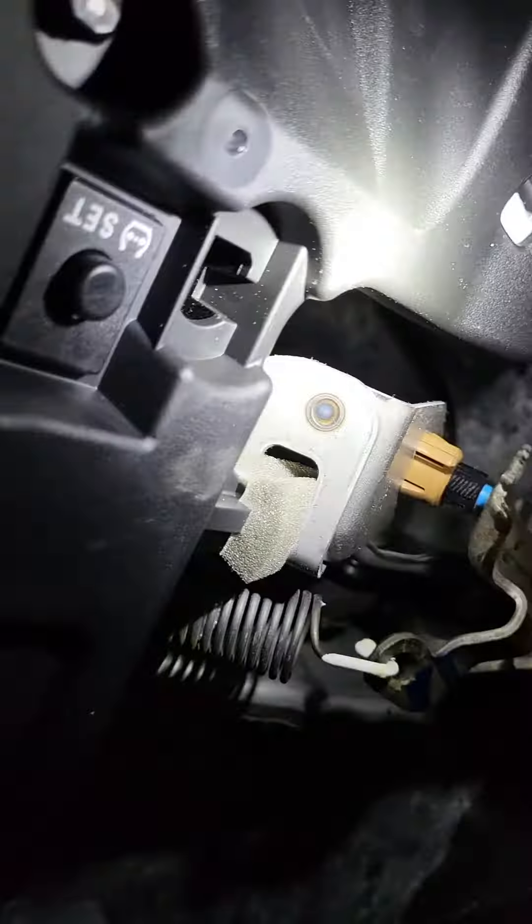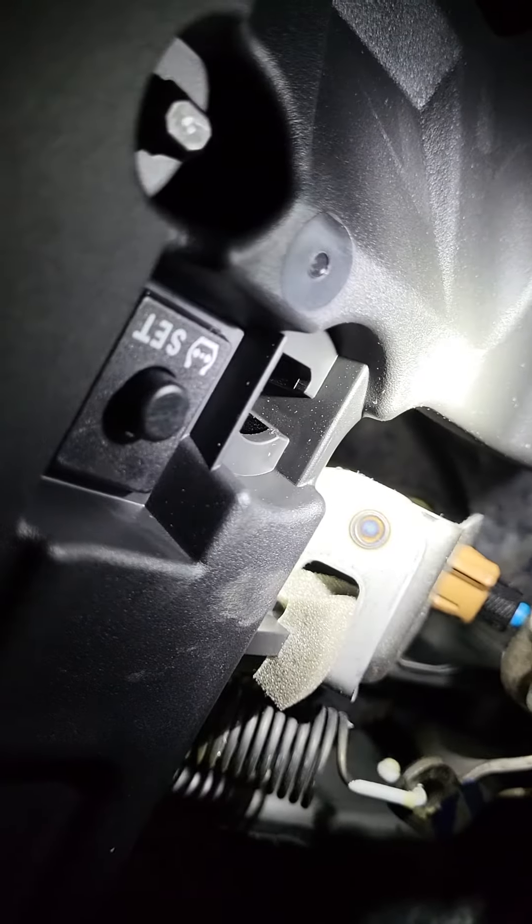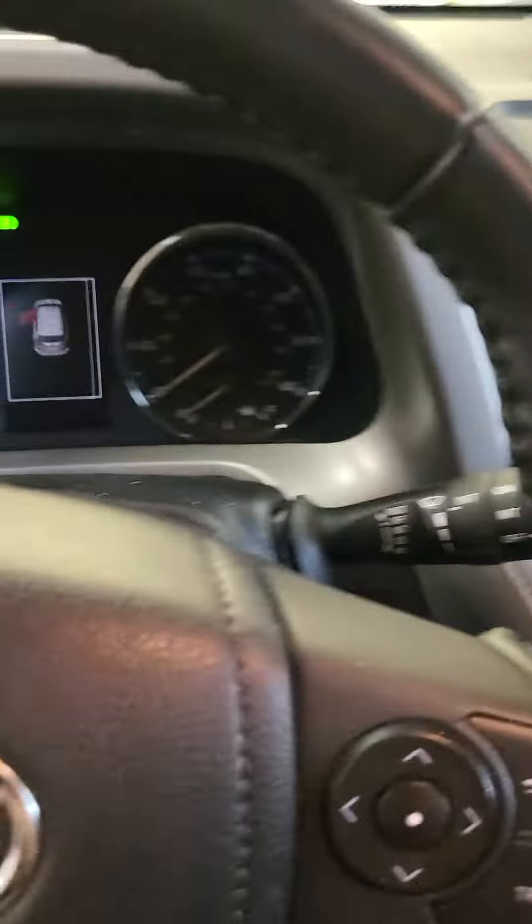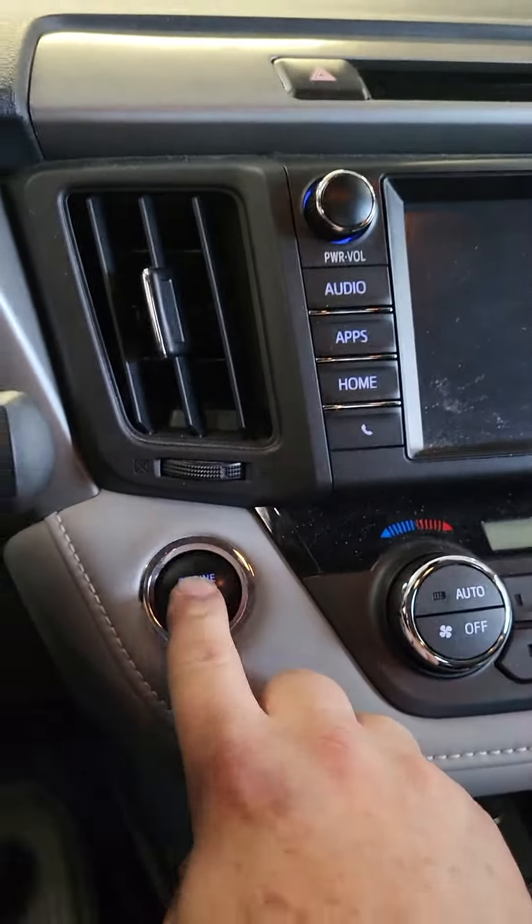There's a button under the dash here. Got my light right up here. So we're going to be pushing that button — get in the car.